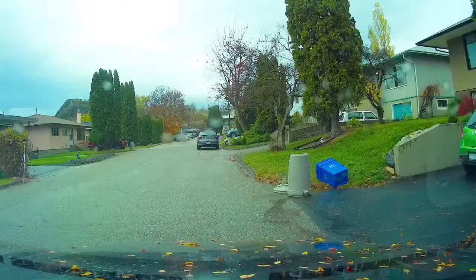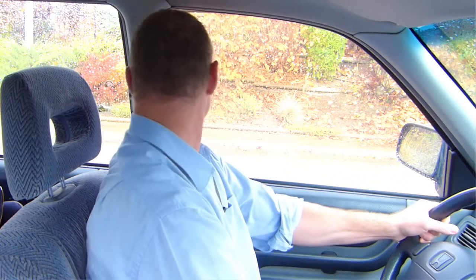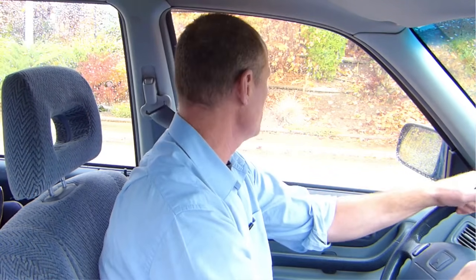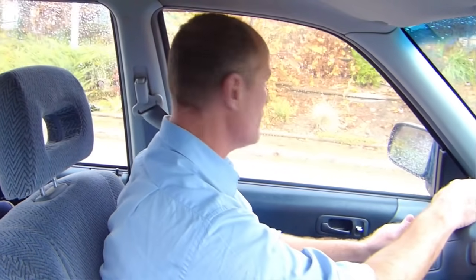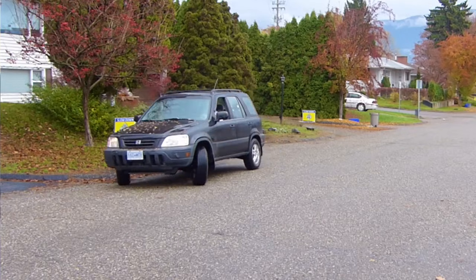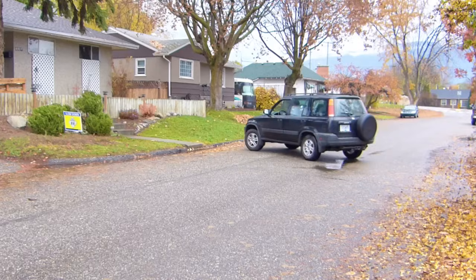Left signal on, checking the mirrors, and there's no traffic coming from either direction, checking that mirror as well. Shoulder checking, moving the vehicle forward, steering all the way to the left. I'm near the center line, so I'm straightening my wheel out and driving all the way to the curb.